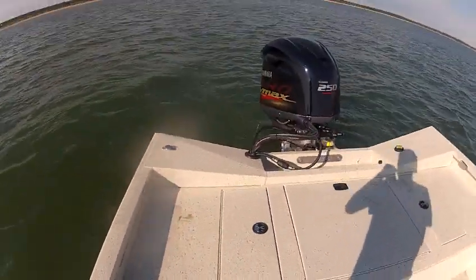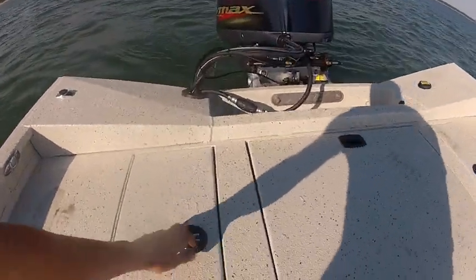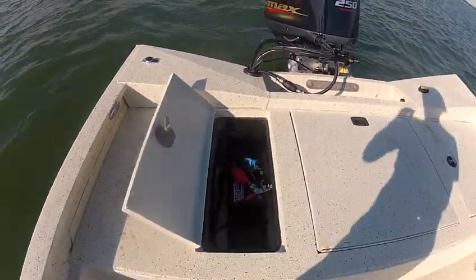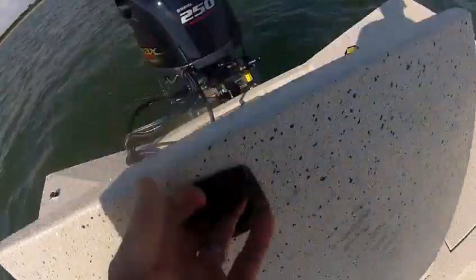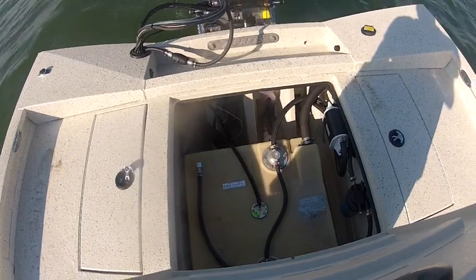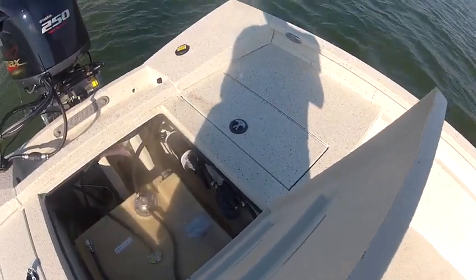It doesn't have much storage in the back, but it has an area where you can put three big batteries on this side. Your gas tank is right under here. It also has the Yamaha water separator.